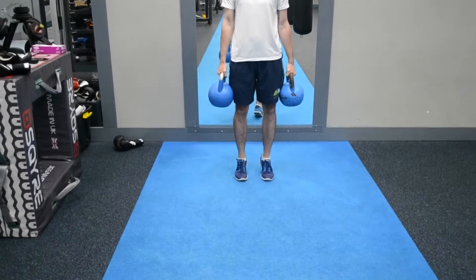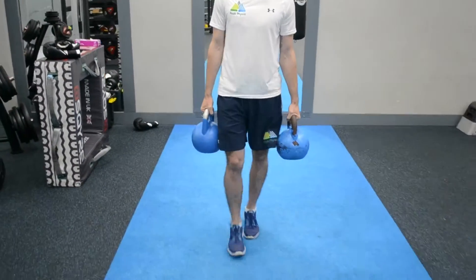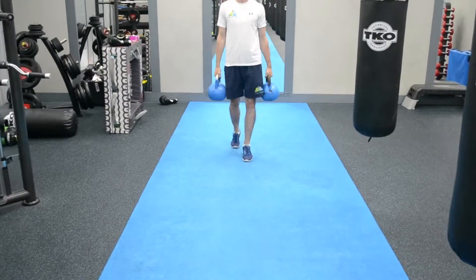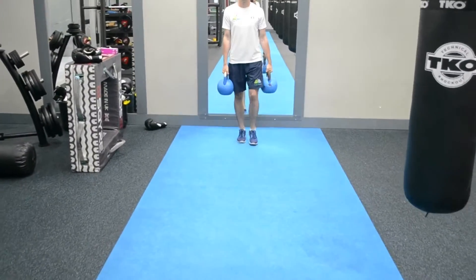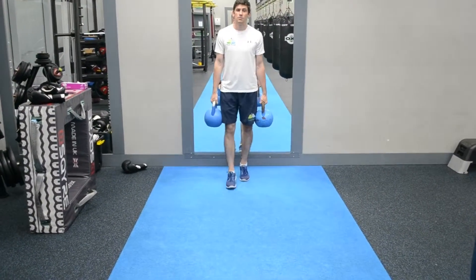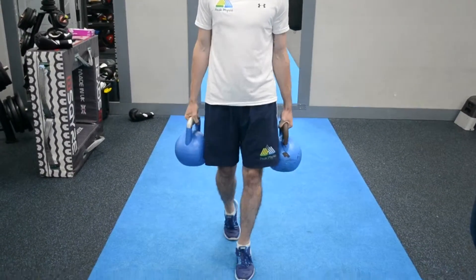All we're going to do is come up on our tiptoes. As we're on the tiptoes, just walking forwards, stop, and then just walking backwards again. So we're incorporating the heavy, slow loading as we work with the eccentric heel raises, just coming up and down — incorporating movement into the Achilles tendinopathy rehab.